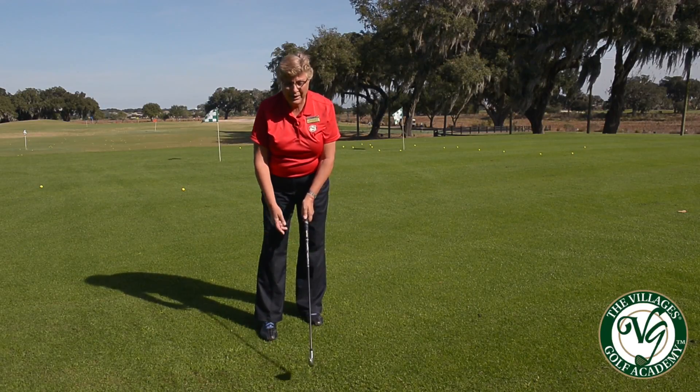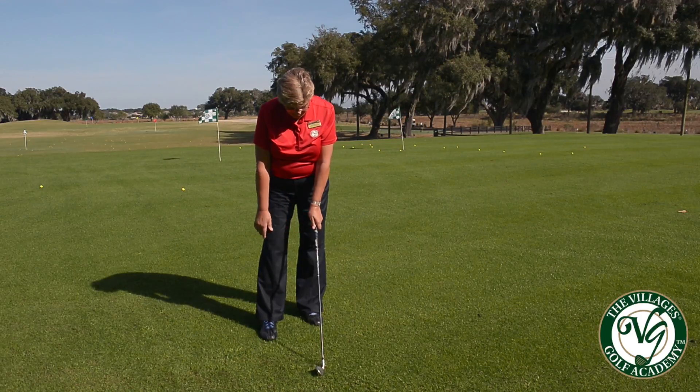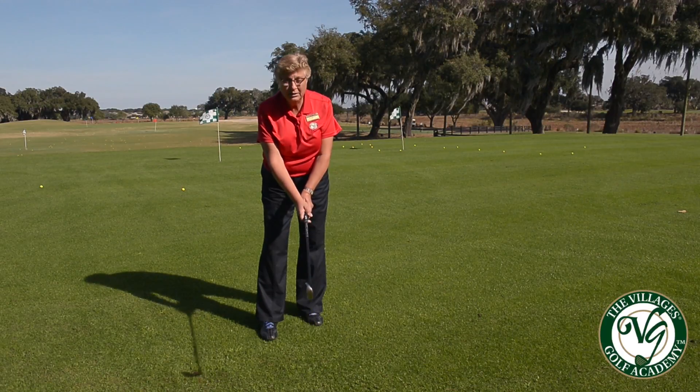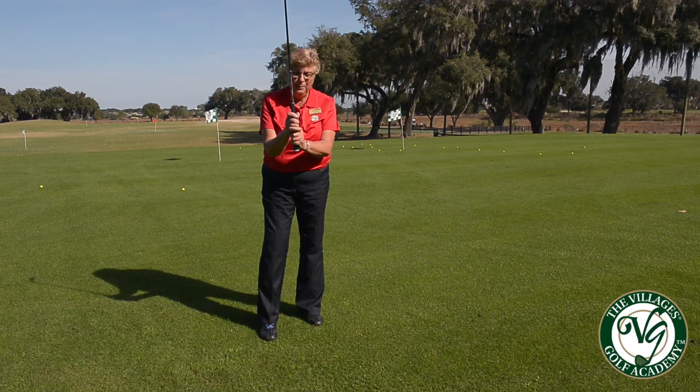So when you take your grip, we want to take your grip with your left hand or your non-dominant hand first, then put your dominant hand below and keep the thumb and the forefinger at lighter pressure. We don't want to have the thumb on top.